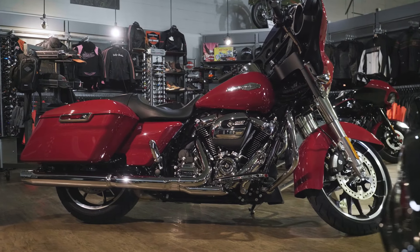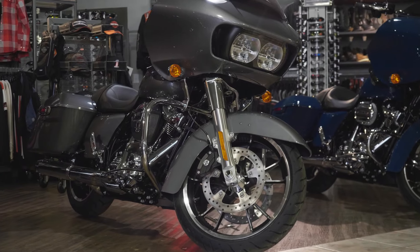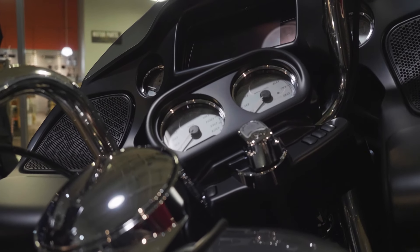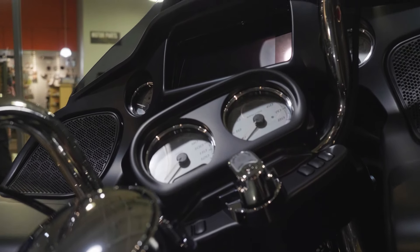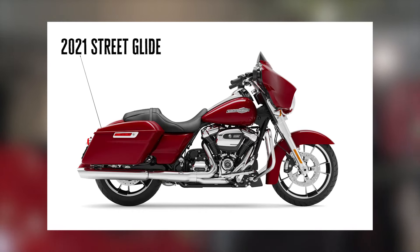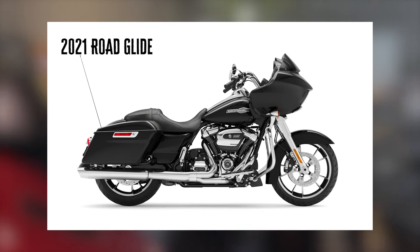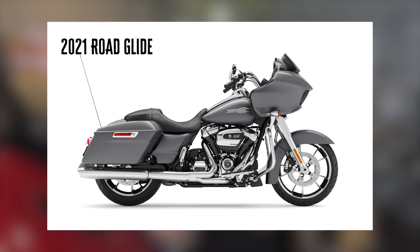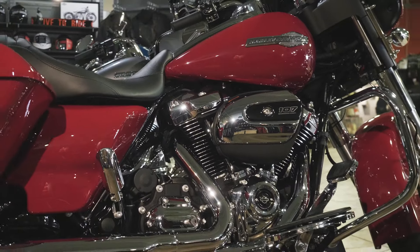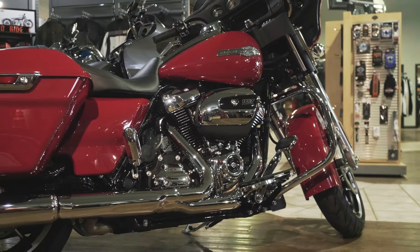Alright guys, so your 2021 Street Glide and Road Glide standards — a lot of the things are very similar to last year. Still get your ABS and your security system standard. You're going to have an option of the big or the small screen. That big screen gives you the navigation and all that good stuff and the touchscreen capabilities. On the Street Glide standard, you're going to get a couple of color options: Vivid Black, River Rock Gray, and then this really nice Billiard Red color. On the Road Glide, you're going to get your Vivid Black, your Gauntlet Gray, and then also your Billiard Red color. Come equipped with your 107s, 6-speed transmission just like always, dressed out in chrome — no blacked out option.